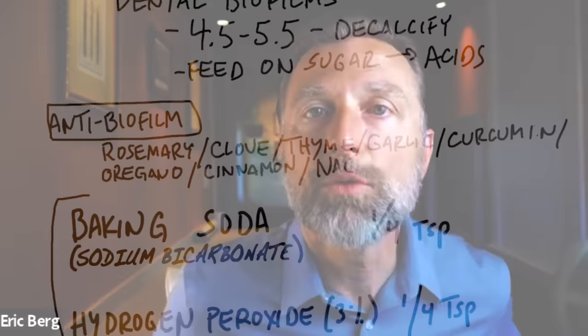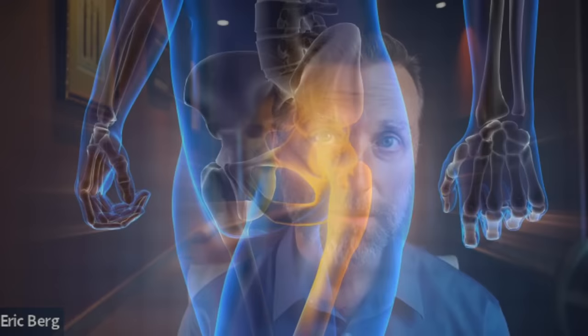However, the remedy I want to talk about has just three simple ingredients. The number one ingredient is baking soda — sodium bicarbonate. One thing about biofilms, especially the ones that overgrow around your teeth as tartar, is they can start producing too many acids. When the pH gets to around 3.5 to 5.5, the body starts leaching calcium out of your bones — it's called decalcification. It's very important to make sure your mouth pH does not get that acidic. You want it neutral or maybe slightly acidic, but not too much.